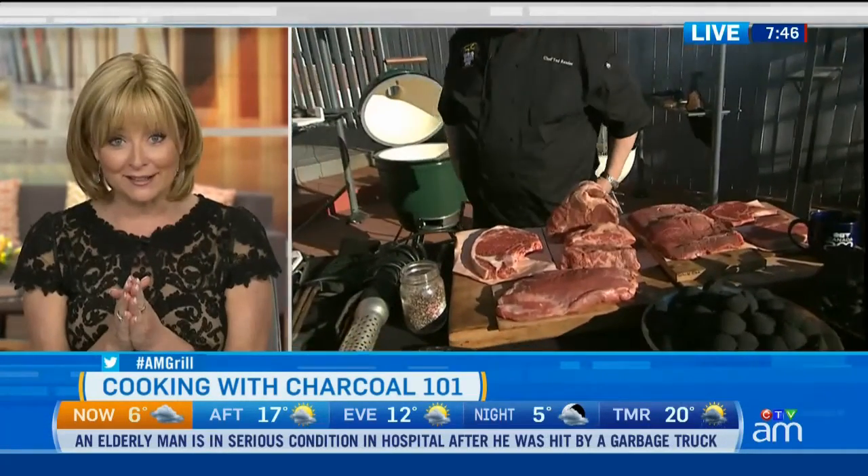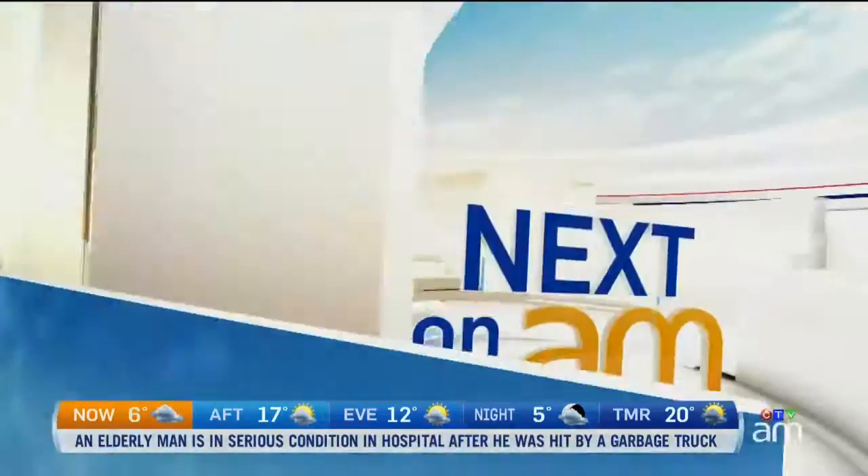Ted, thanks so much. My pleasure. We'll get cooking — we're going to do a nice big porterhouse. Sounds great. Ted will be back with us near the end of the show to grill up a tasty steakhouse recipe.